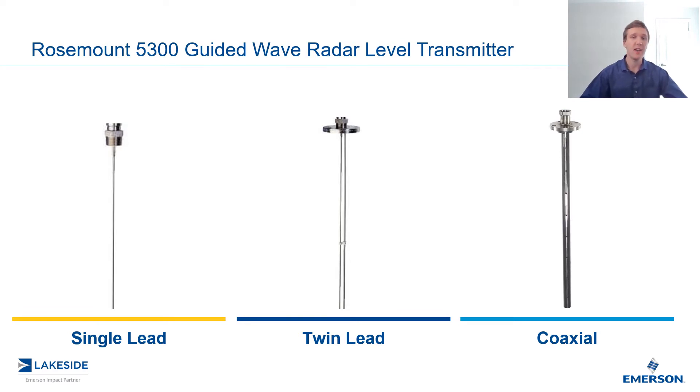Another instance would be if you have a variety of vessels on site — all sorts of different shapes and sizes. Again, for ordering purposes and simplicity of stocking, it might be easier to just order the tallest, longest probe as per the tallest application. Then you can have an inventory of these and cut them as you see fit per application.